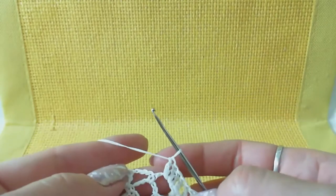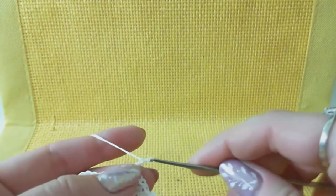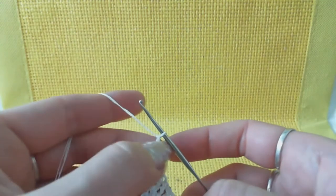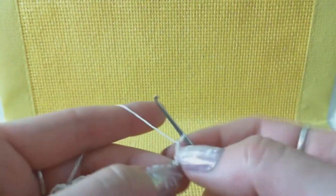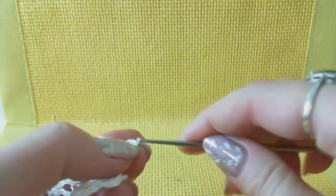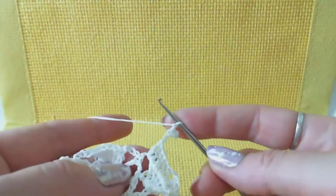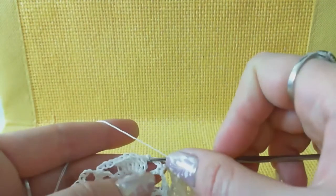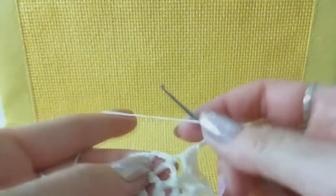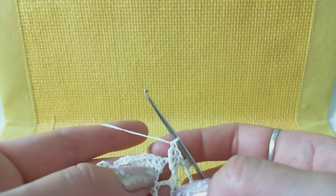On the scheme we have switching loops and then a picot from switching loops. Make one, two, three switching loops, then catch the last chain and start the picot: one, two switching loops for picot, insert hook to the last of these switching loops, yarn over and draw through all at once. I also like to make one more chain - it makes this motif look better. Then three stitches around the next arch: one, two, three double crochets.